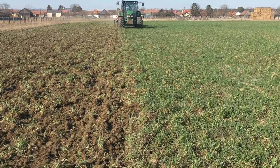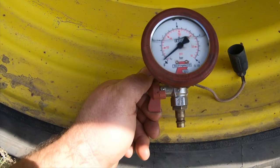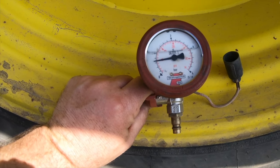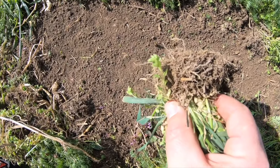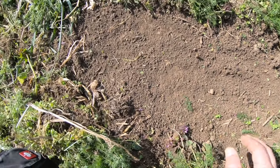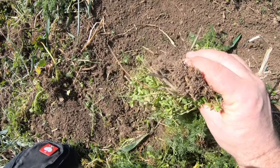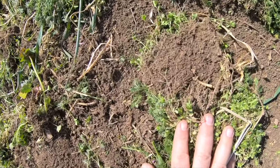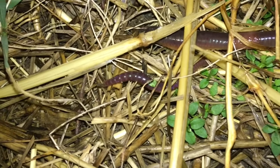The smaller tractor with half the total weight and the semi-mounted cultivator allow us to reduce tire pressure to a maximum of 0.6 bar. The cultivator works across the entire surface and therefore also cuts off root weeds and deposits the above-ground biomass on the surface as a mulch layer. In this way we reduce erosion and evaporation, and the earthworms can find their food optimally.